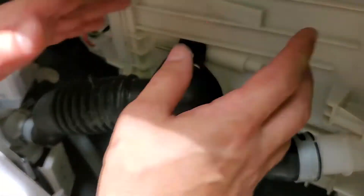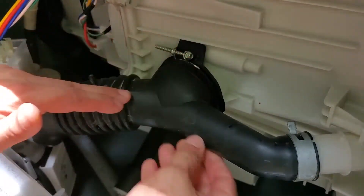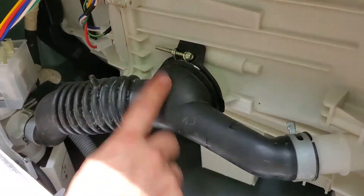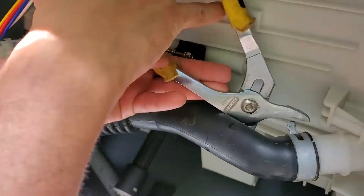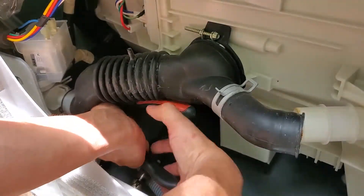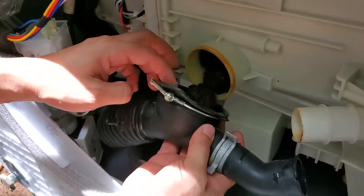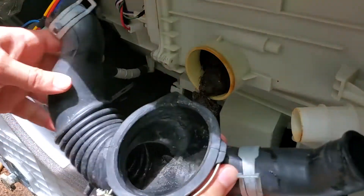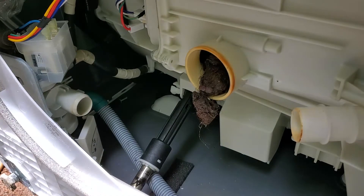I suspect the drainage clog is probably in here somewhere. Here's where the drain comes out — it goes down here to the pump area, so let's get this off. There's the problem right there. Get this out of here — watch out, it's going to leak all over you if you're not careful.